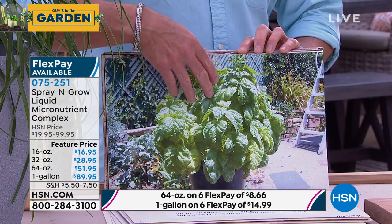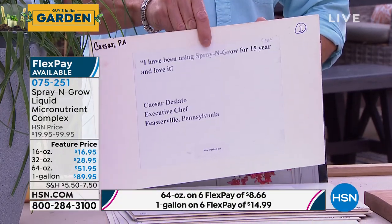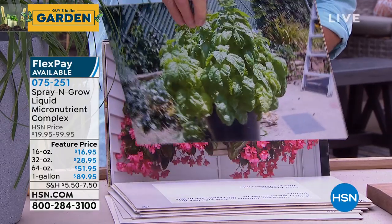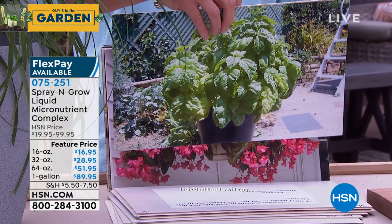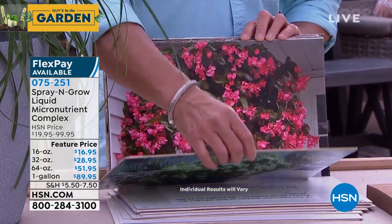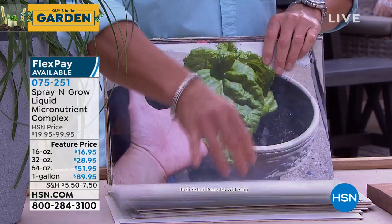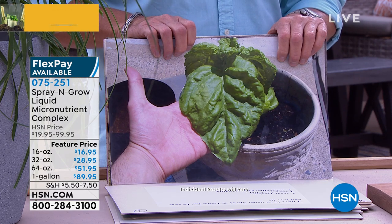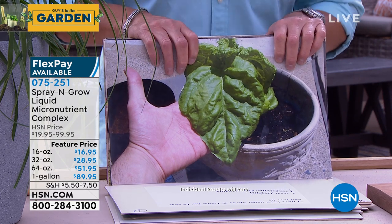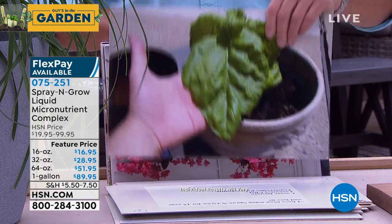Look at this basil plant — it's pretty impressive. These are all sent in from real customers; we have the notes on the back. That is Cesar Deciato, who's an executive chef in Pennsylvania. And now look at this comparison — look at the size difference. Is that basil? Yes! That's crazy, unbelievable. The difference. That's Cesar the chef, and he's saying look at the size of this basil.